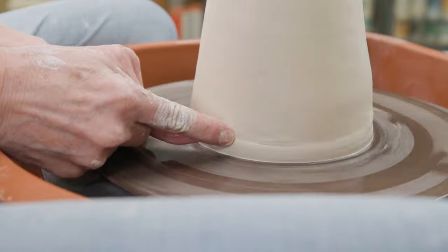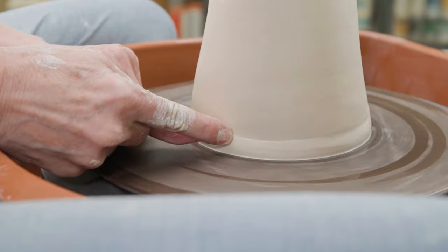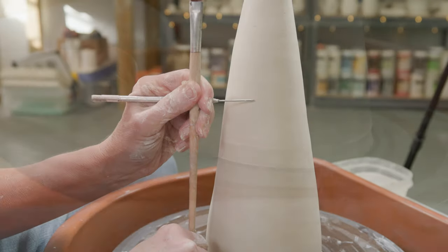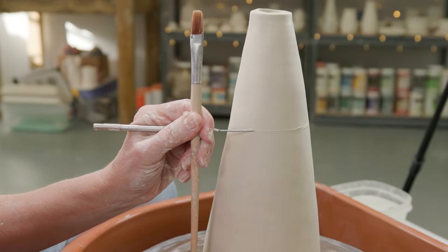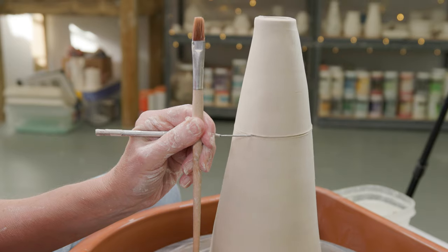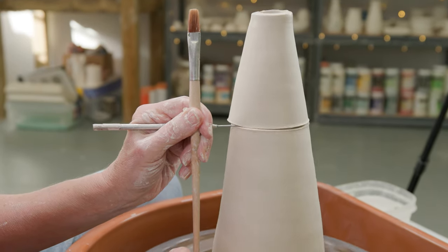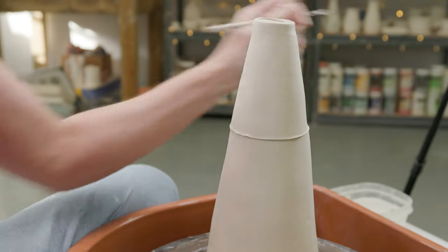I used my fingers to work the floor and the cone together and create a nice seam. It's best to let the piece dry to leather hard before doing the cuts to the body, but due to time constraints I'm going to work with what I have. I steadied my needle tool against a brush and cut out the top section of the cone, setting that aside for now.